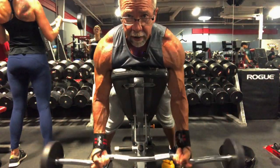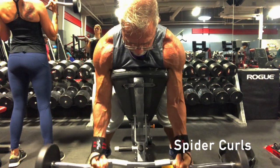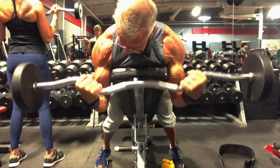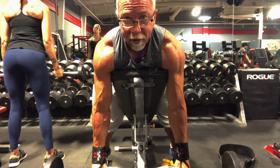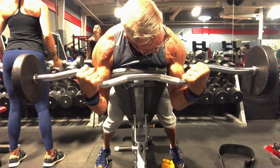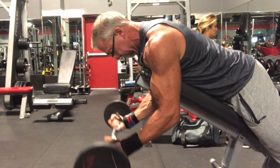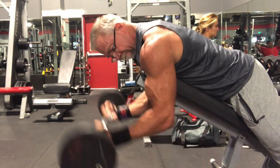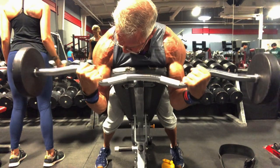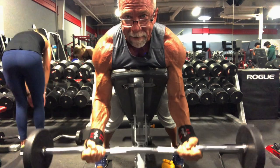This is called a spider curl. If you're bored of plain EZ bar bicep curls, this is a really fun variation to do. You'll have to drop the weight, but really squeeze at the top and control it on the way down.